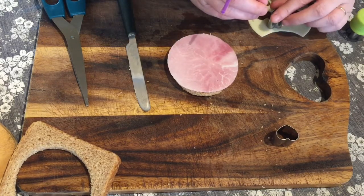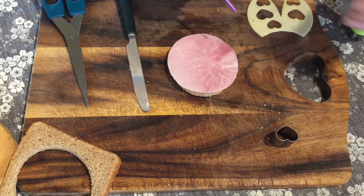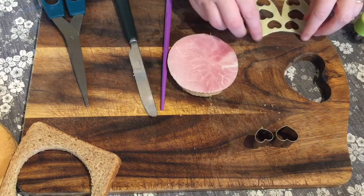Once that's done, I'm just going to pop it back onto the ham. It's basically an open top sandwich, so we won't put a slice of bread on top.